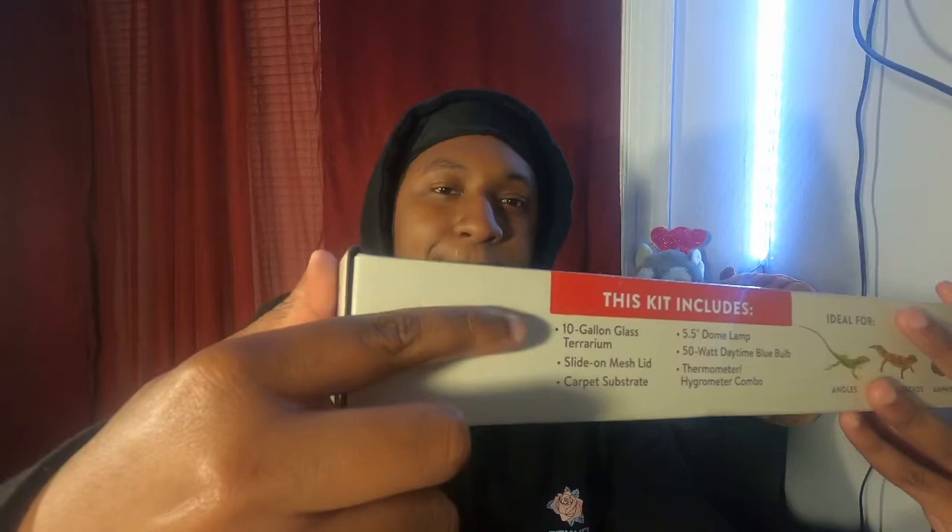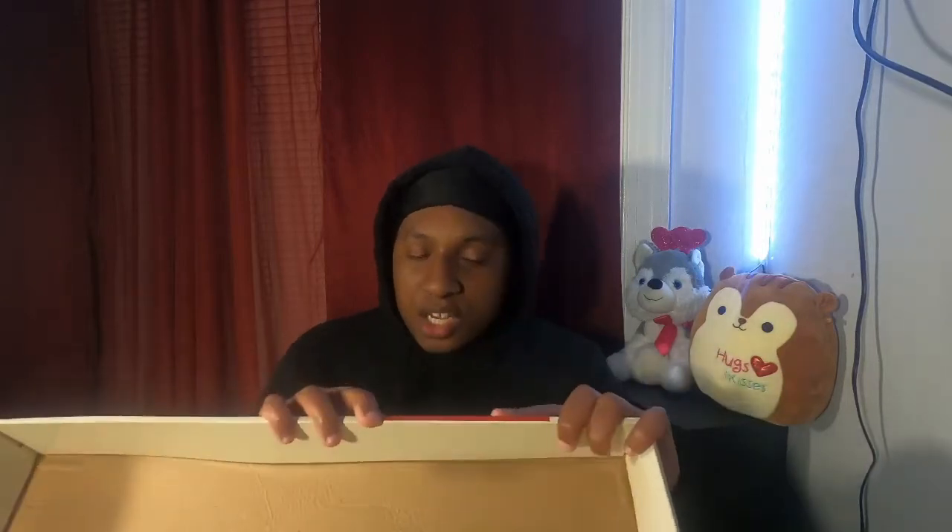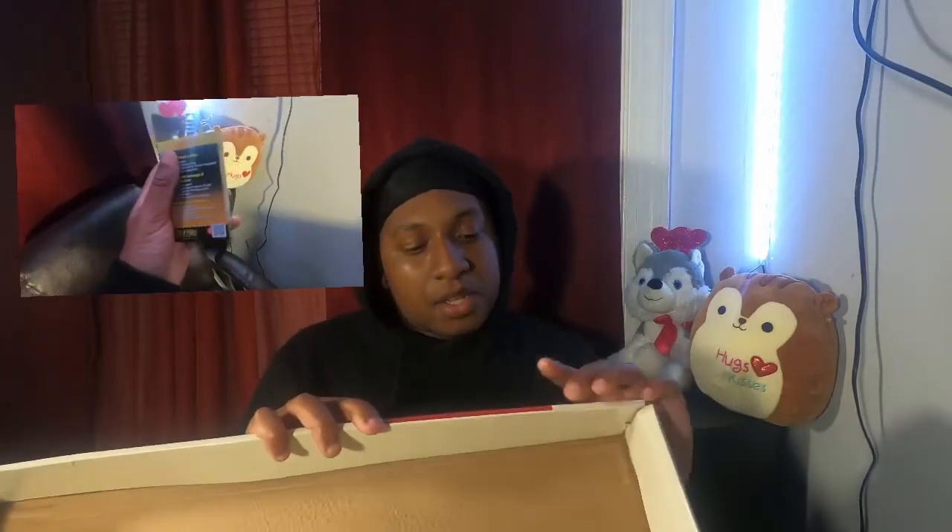For his habitat, I have a ten-gallon terrarium from PetSmart. It came with the tank, the lid, a thermometer, and a lamp. The lamp that came with it I don't use — I got my own UVB light. Technically they don't need a UVB light, but you should definitely get a heat lamp and a heating pad, because he needs a warm side and a cool side in his tank.